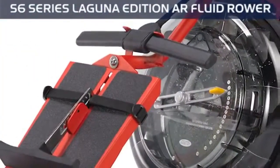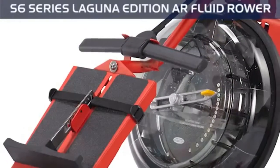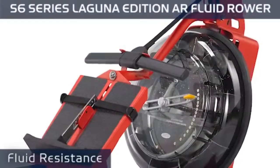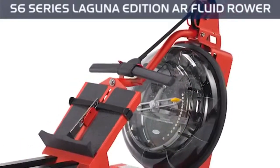Great for progressive training, the S6 Series features 16 levels of variable fluid resistance, so you can easily switch from feather-like to Olympic sprint settings at the turn of a dial.